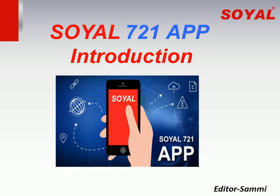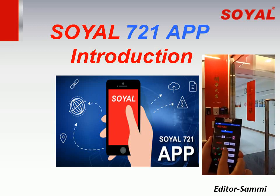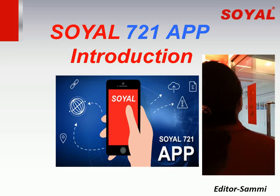To make your life more convenient and easy, we launch the Soil 721 app, which can allow you to remotely control the Soil Reader to open or close the door lock, set up arming, and disarm on your smartphone.